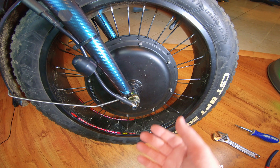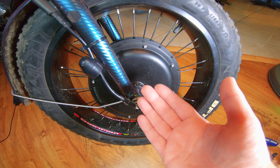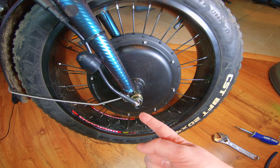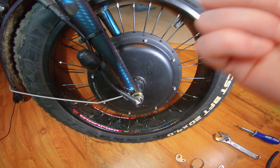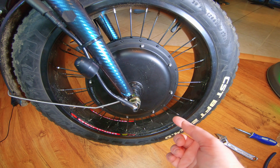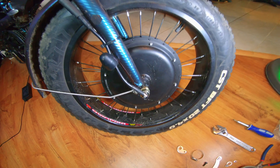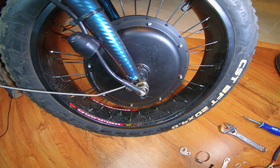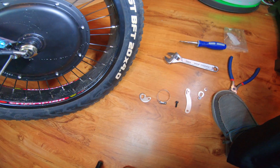I wish I would have installed it when I did the whole install video. However, I'm making an update — you should do this as soon as you finish installing the hub motor. If you don't have this and you've already installed this hub motor, you need to get it. It's like ten bucks.